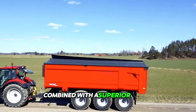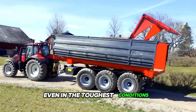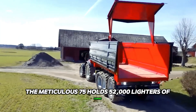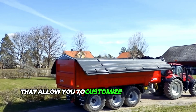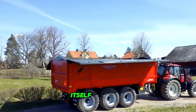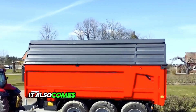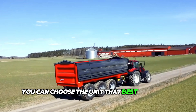Combined with a superior design that makes it an optimal companion even in the toughest conditions, the K75 holds 52,000 liters of cargo and comes with numerous options that allow you to customize the equipment to ensure the trailer meets your specific needs. It also comes with different tire options, so you can choose the unit that best suits your terrain.